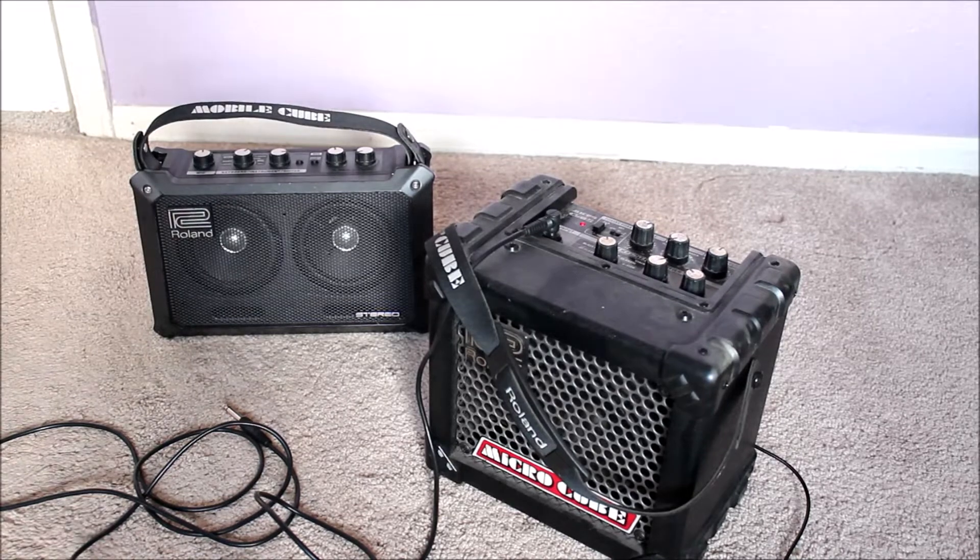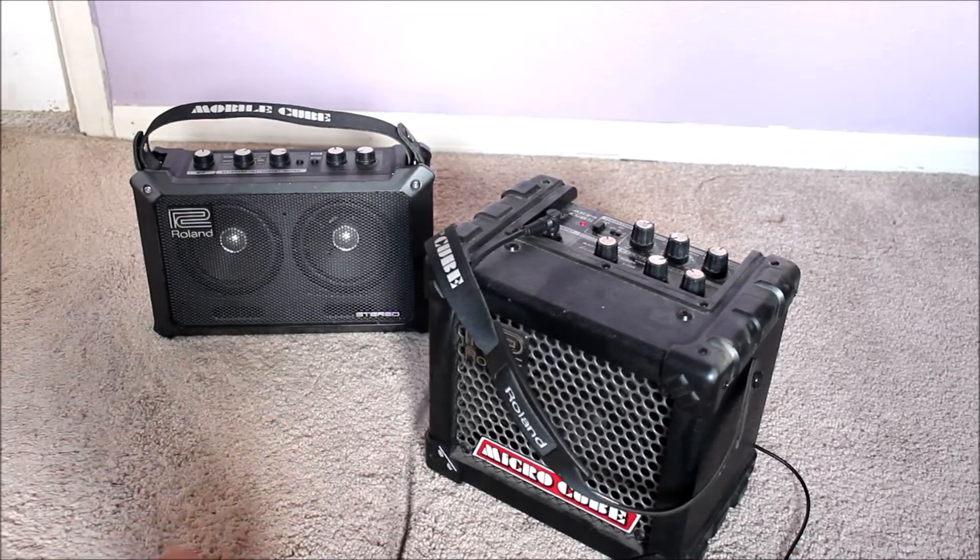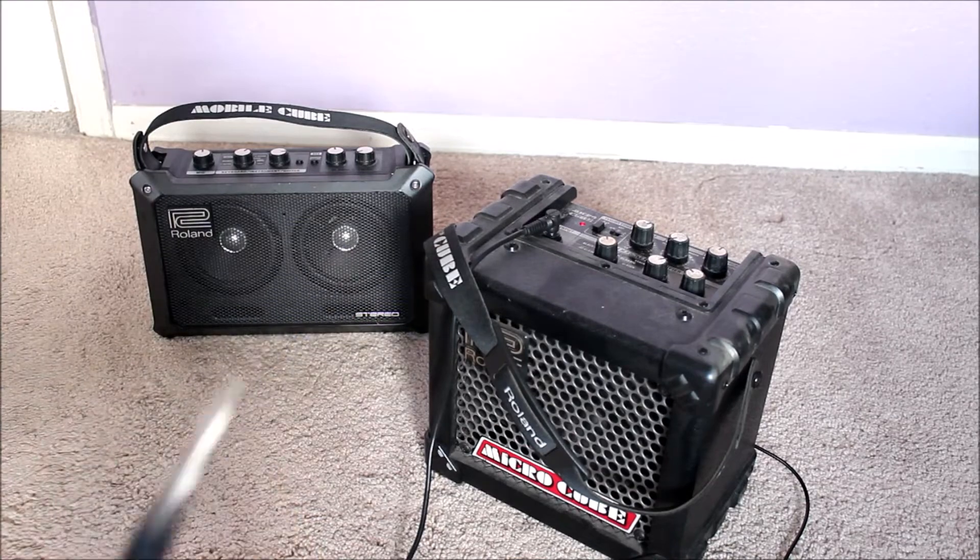To test it out, I'll just use it as a regular guitar amp. I am using this old Aria Pro guitar.